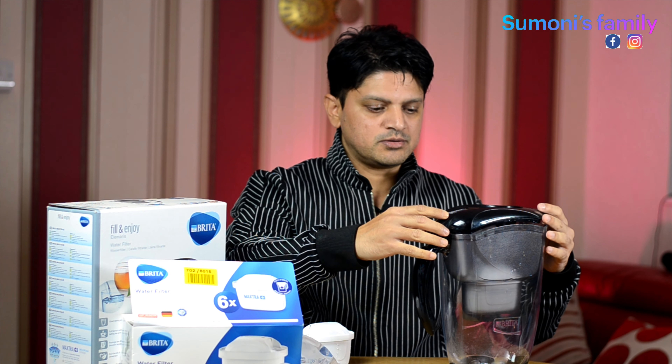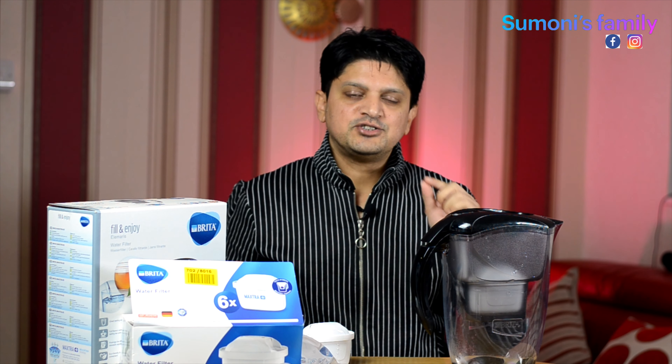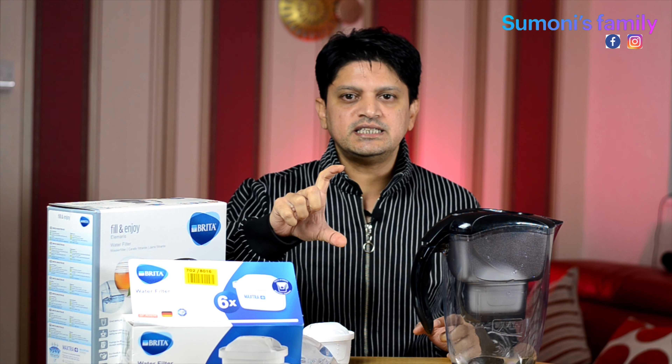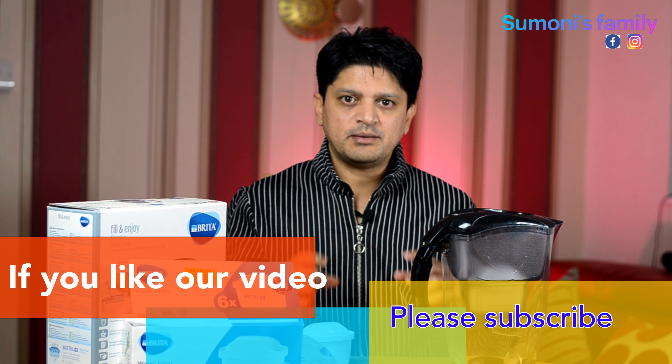We have used this for 30 days. This is what I said — when we look at the bottle of water, we can see the difference. We can see the bottle of water results in 3–4 days.